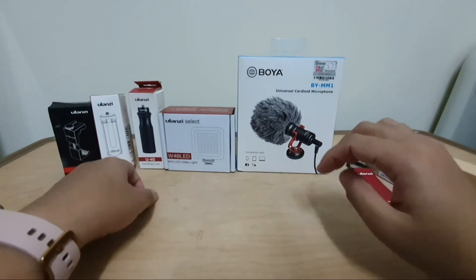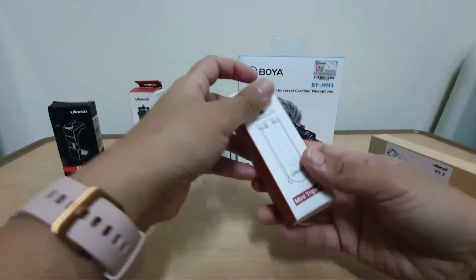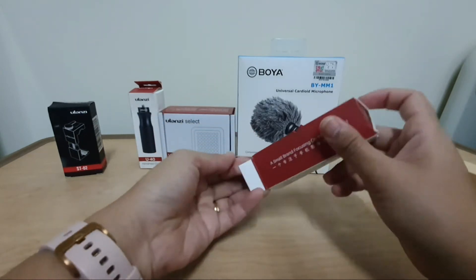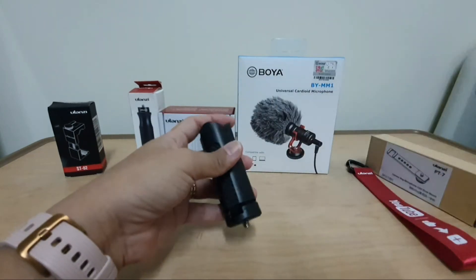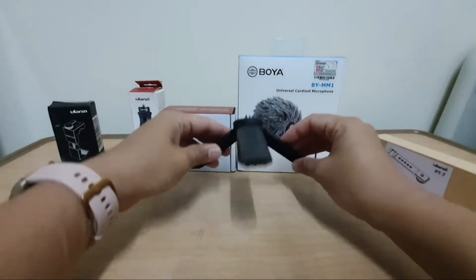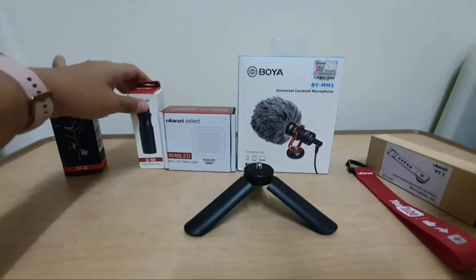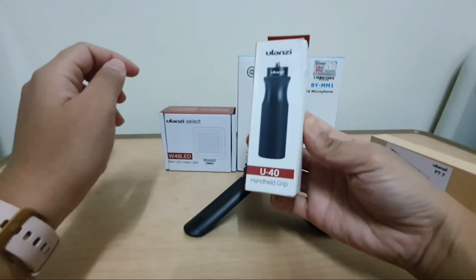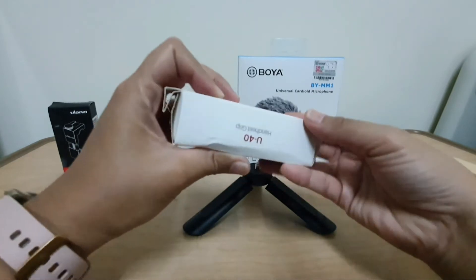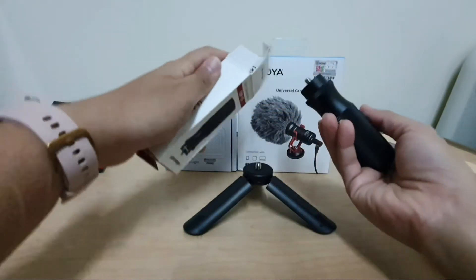I will go ahead and assemble this one. First would be the tripod. Open it like this — that's it. So that's how we can use the grip. This one is the handheld grip. I'll use the handheld grip at the top of the tripod.